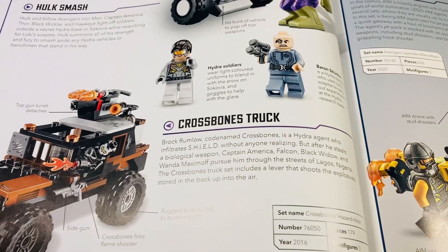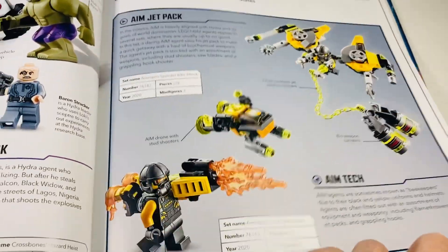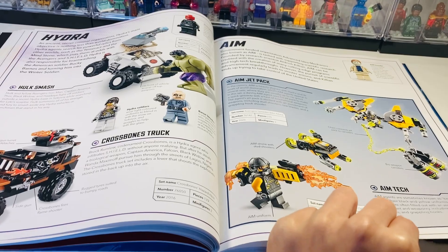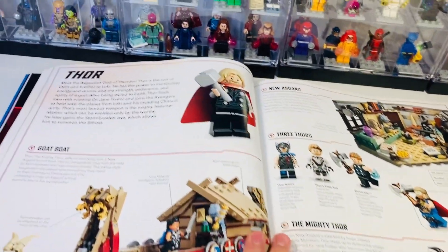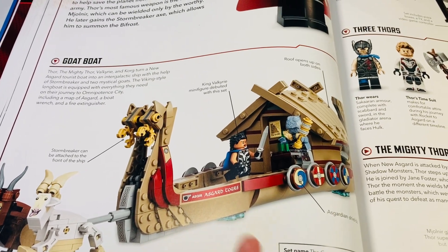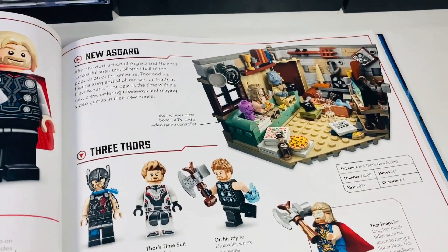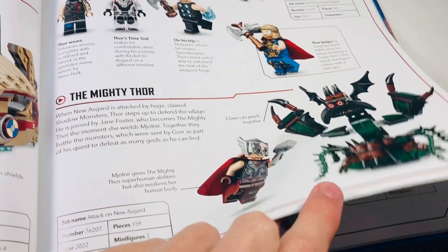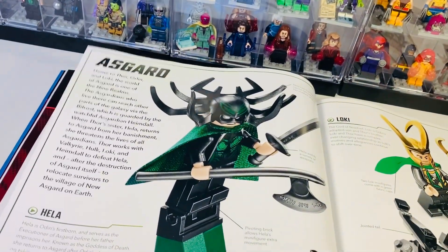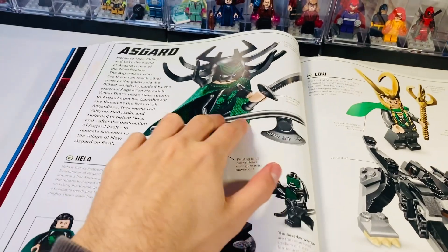You've got Crossbones, which is really cool, and AIM up here — some really cool sets they've done with Hydra over the years. It all just seems a bit random with wasted text and space on topics that haven't been relevant in media for a long time. Thor gets a page with some pretty good sets — the Goat Boat I think is going to be worth a lot in the future since it's retired and was a Tesco exclusive. I'm surprised Loki hasn't got a whole page because Loki has had quite a few figures and sets over the years.